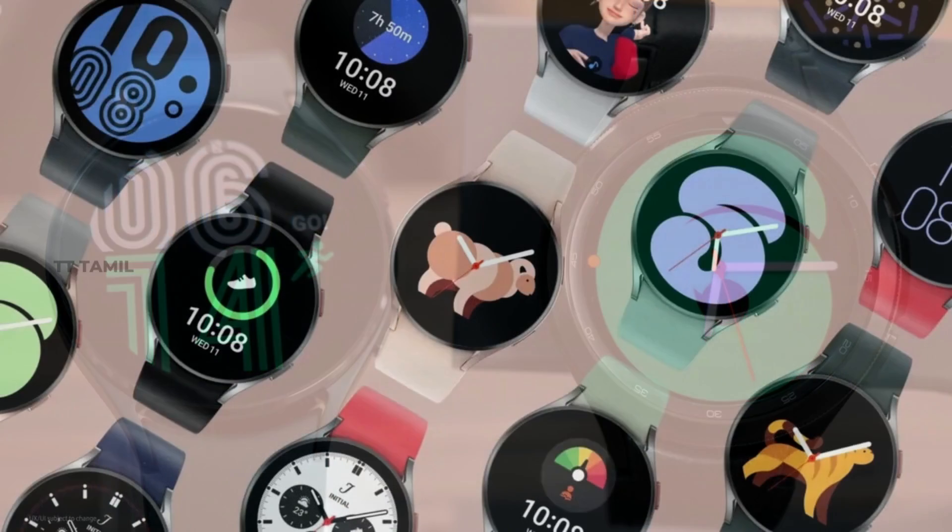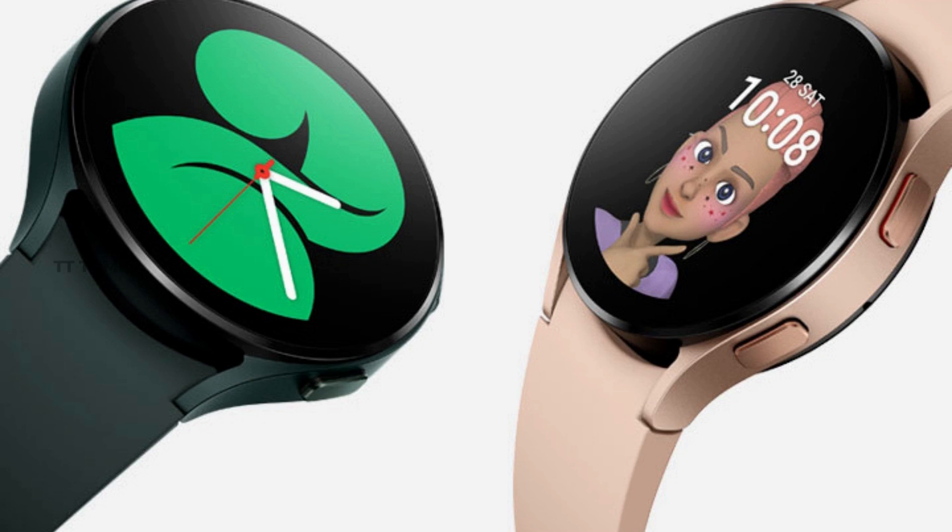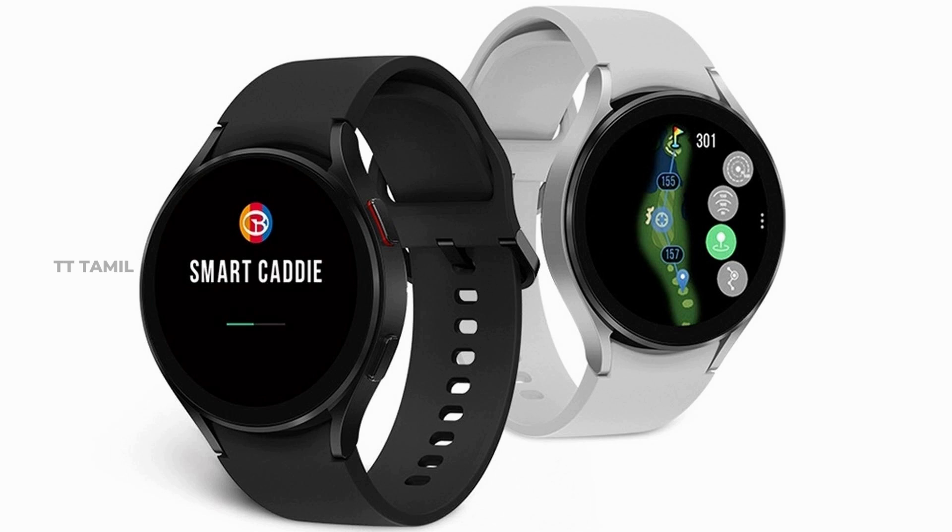The colors available for both Heart S and Heart L are Graphite and Silver. There are also Gold-Blue combination colors. Additionally, there is going to be a Golf edition, which will also come in Graphite.